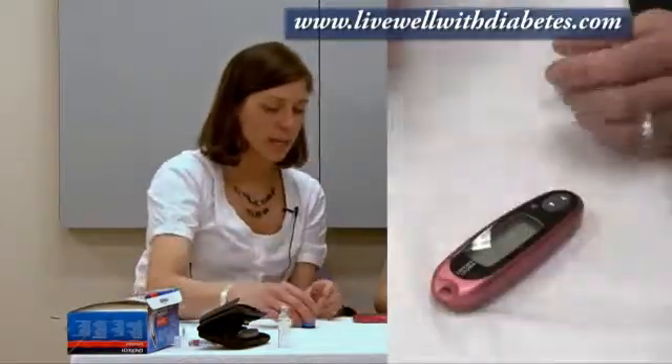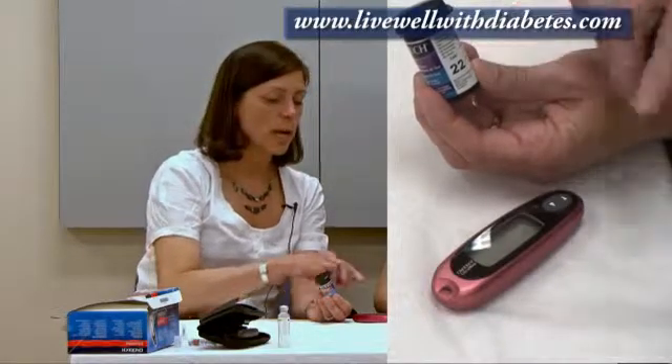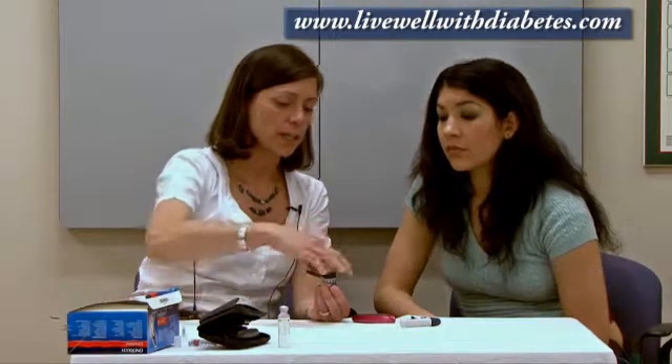Over here is the machine, and this is a bottle of test strips. Each bottle has what's called a code number on it — this one has code number 22. I want to make the machine match the number on this bottle. When they make up the test strips in a lab environment, the chemicals used change slightly from batch to batch. I liken that to different currencies: a Canadian dollar, an American dollar, an Australian dollar — the banker needs to know what kind of money you have to give you the right value. Similarly, to get the right value for your blood sugar result, you need to tell your machine which code number you're using. That's called coding, or calibrating.